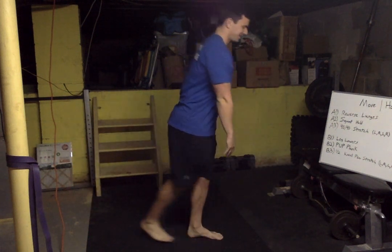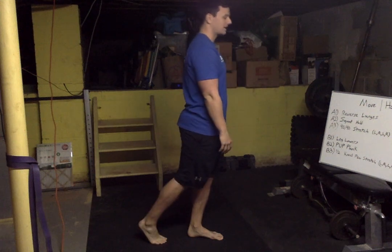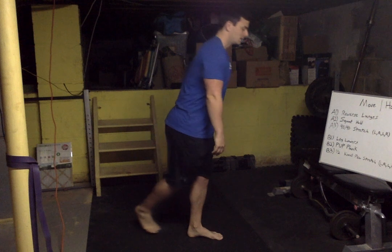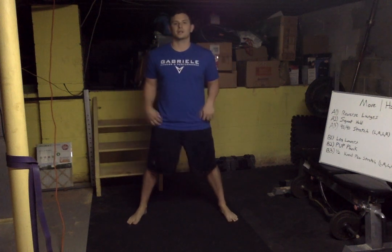Same thing the other way. Tap — whoa — and stand. Really spread those toes apart, try and get as big a footprint as you can. Good, one more time nice and slow and stand.